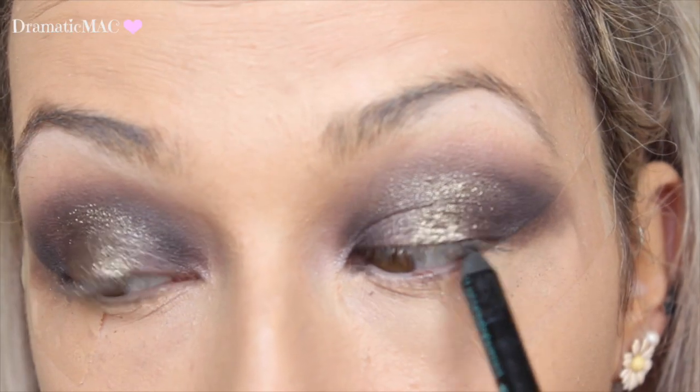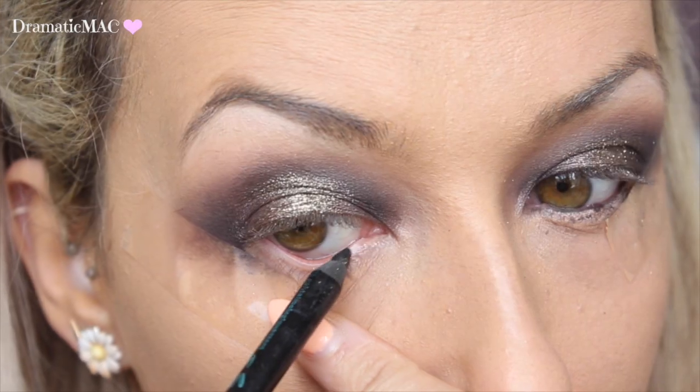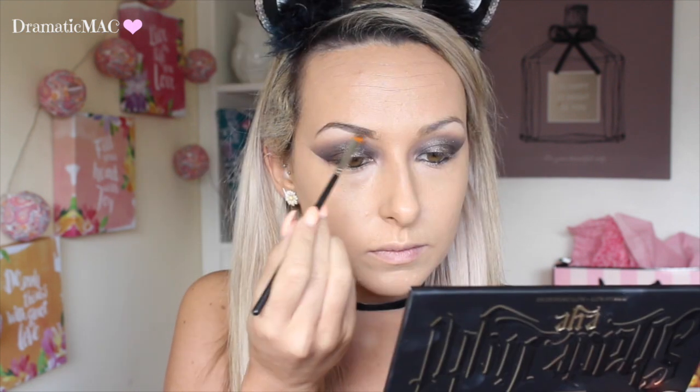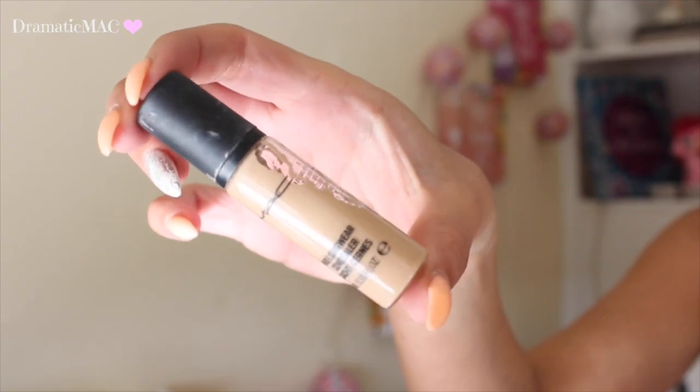I'm just going to add some pencil liner to my tightline and my waterline. Then I'm going in with the Inglot Brow Gel at number 15 — I forgot to get an image of this as well. Then I'm going to apply my MAC Pro Longwear Concealer in NW25 underneath my eyes, blending it out with my Beauty Blender just to brighten up that area and make me look not so dead and half asleep.